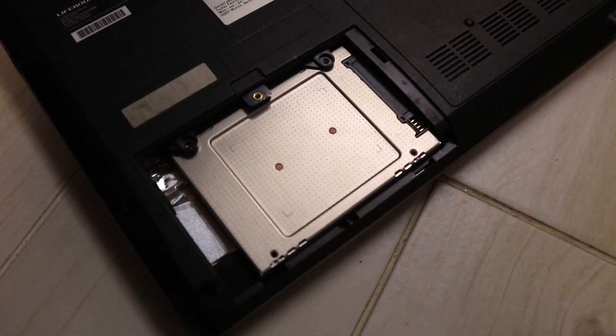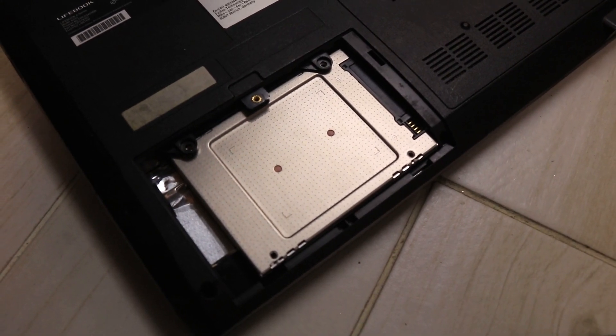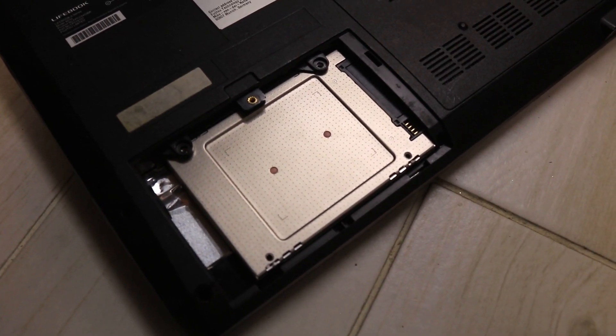This is the end result of how the SSD should be installed in this laptop. Now all I need to do is put the screws back on and the cover back on. Everything is now installed and I'm going to boot it up to do the Windows setup.